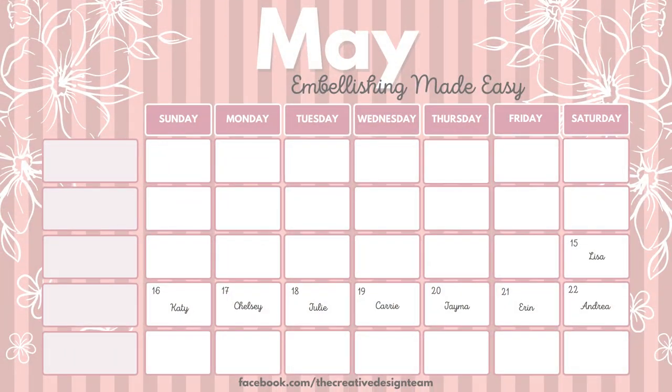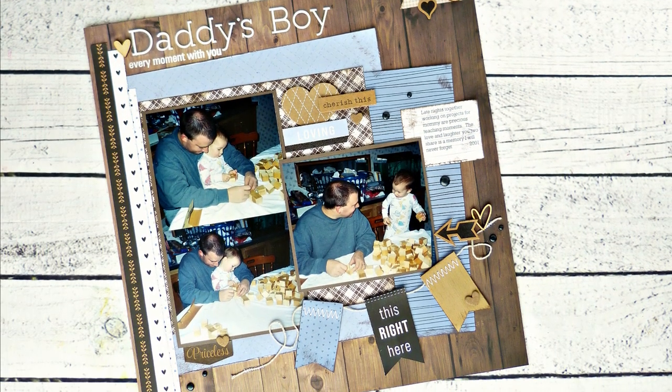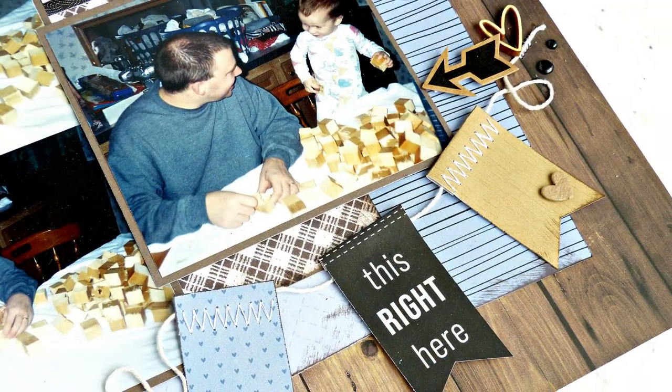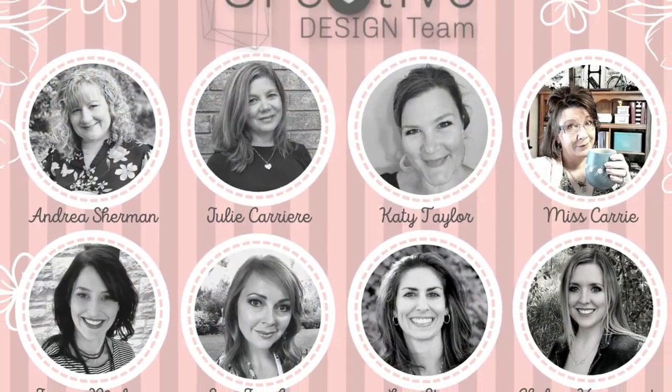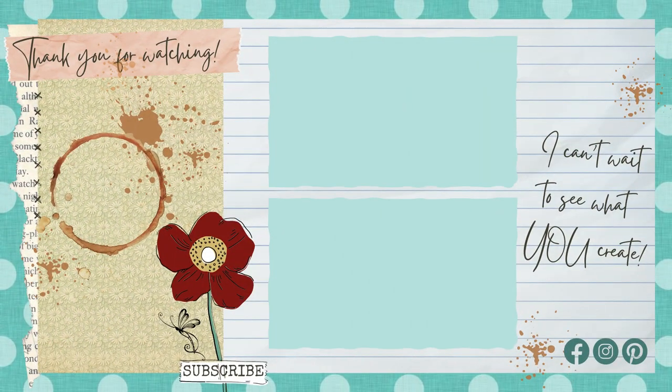Our creative design team has had some wonderful Embellishing Made Easy videos for you all week long and there are a few more coming up through the rest of the week. As you saw in my layout today there are so many simple ways that you can add embellishments to your layout — you just need to follow a few little simple rules and all of these ladies have some wonderful ideas for you. Make sure that you are subscribed to each one of our channels so that you don't miss out on any of these videos. I have posted a link to the Embellishing Made Easy playlist above, and I have also listed all of the links to the individual videos in the description below. Don't forget to hit the subscribe button so that you don't miss out on future videos. I hope you have a wonderful week — I can't wait to see what you create.